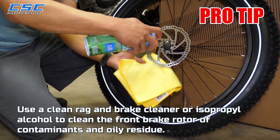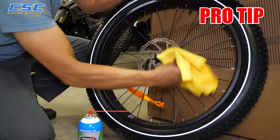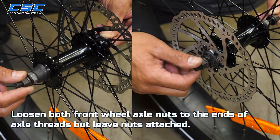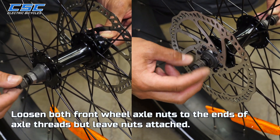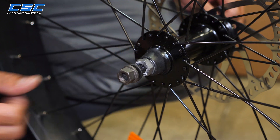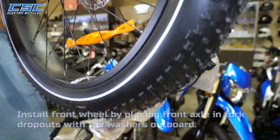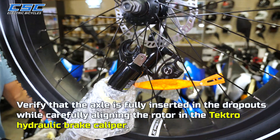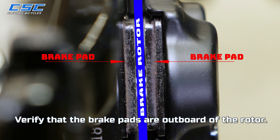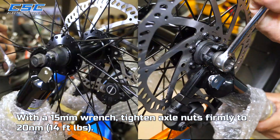Pro tip: use a clean rag, brake cleaner, or isopropyl alcohol to clean the front brake rotor of contaminants and oily residue — even oils from your fingers can contaminate brakes. Loosen both front wheel axle nuts to the ends of the axle threads, but leave the nuts attached. This will give you more room and help you when installing the front wheel. Install the front wheel by placing the front axle in the fork dropouts with the washers outboard. Verify that the axle is fully inserted in the dropouts while carefully aligning the rotor in the Tektro hydraulic brake caliper. Verify that the brake pads are outboard of the rotor. With a 15mm wrench, tighten axle nuts firmly to 20 Nm.